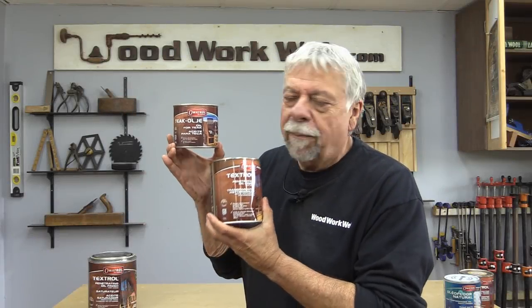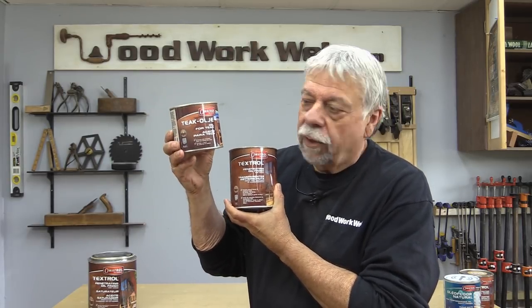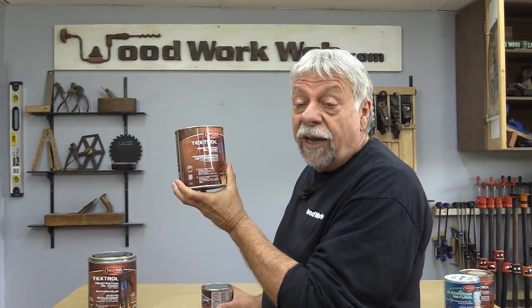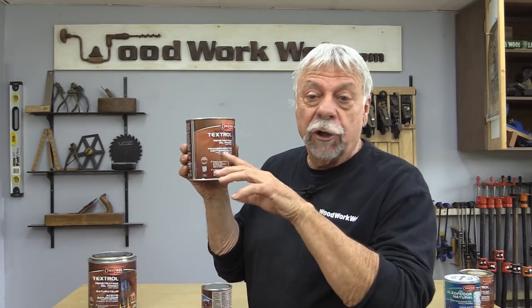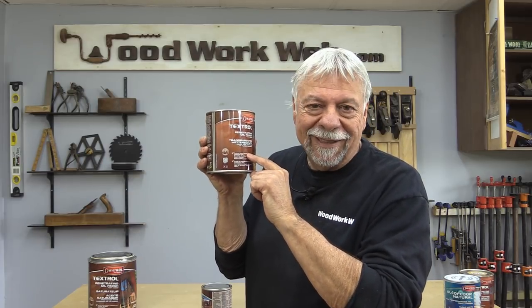Today I'm going to do a couple of quick demos. This first one is a teak oil — they call it Teak Olia — and it's for indoor things. We're going to use this on the live edge top that I've been working on. The second product is for outdoor things, decks and furniture. It's called Textrol. We're going to use this on a chair, and you'll see what that looks like. Pretty amazing stuff.